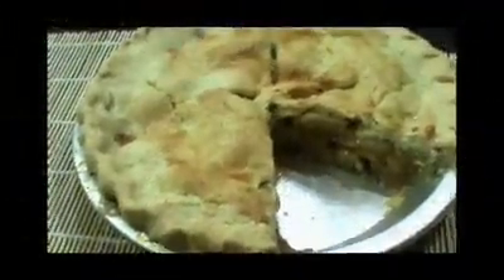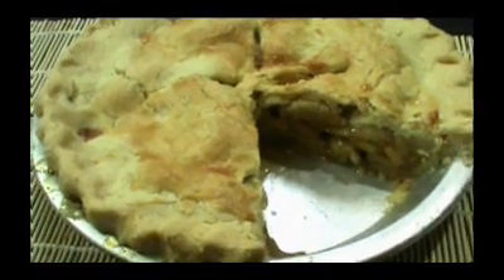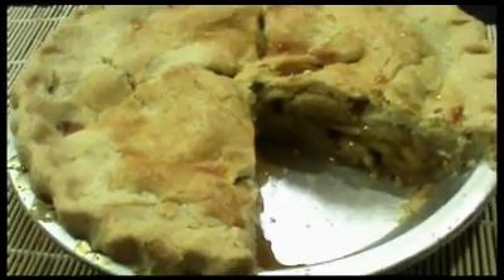And here's our apple pie. Believe me, I just had a piece — this is incredibly delicious, you're going to love this. For more information on this recipe and more cooking tips, visit our website at www.FilipinoCooking.net. And as always, have a great day and enjoy.